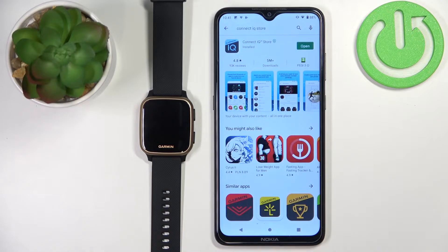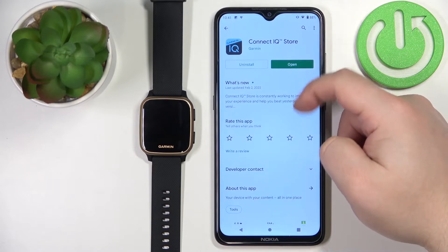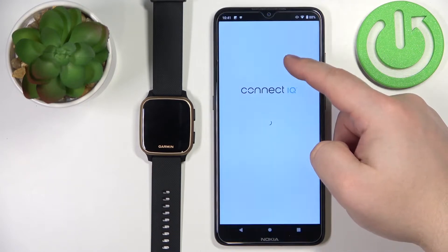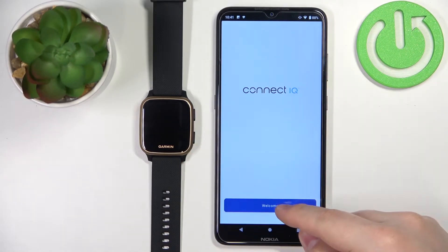Once the application is done installing, you can tap on open right here to open it. In the app, you should see this welcome screen. Now let's tap on the welcome button.